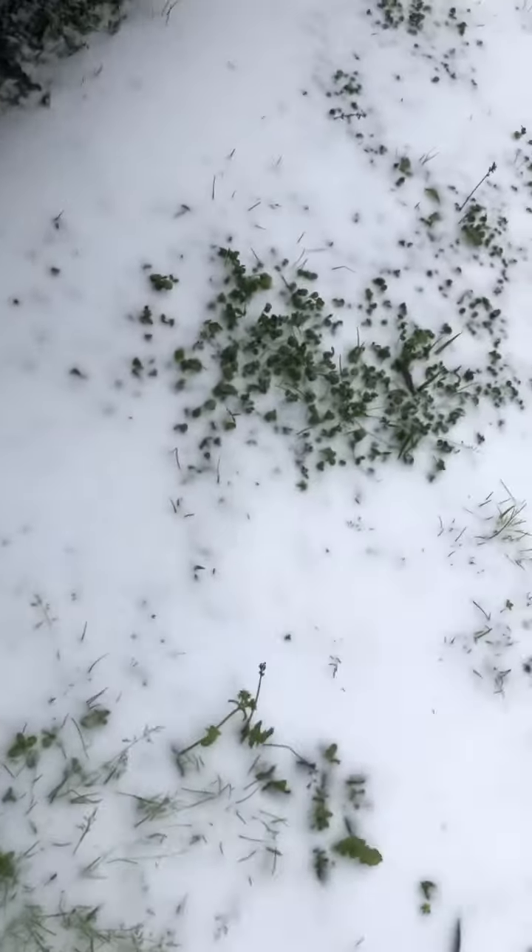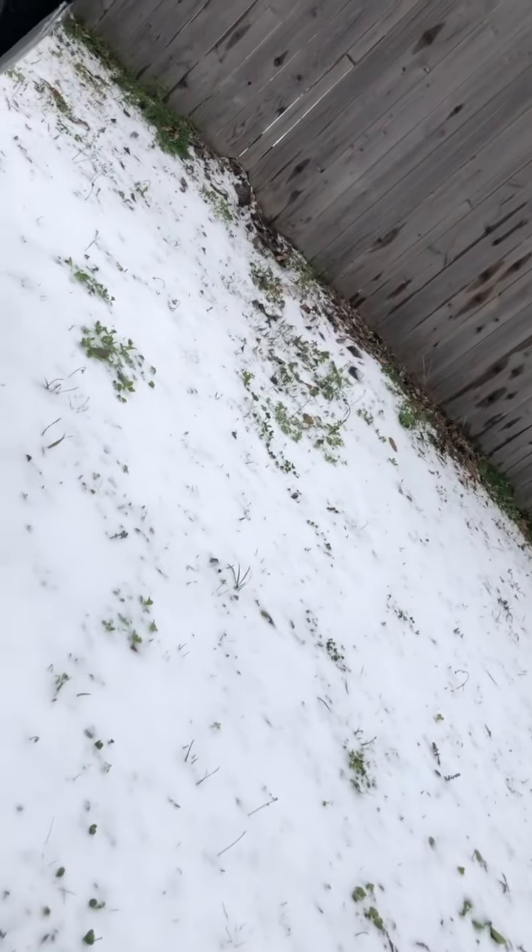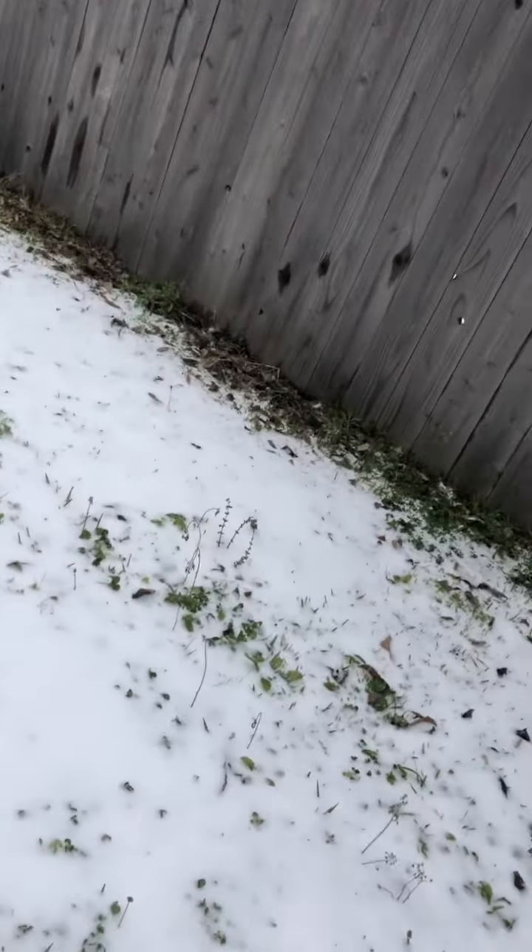Let's get the snow. Get it - oh my gosh, I can't feel my hand! There's an icicle from this, the windows are frozen. I'm helping my dad.